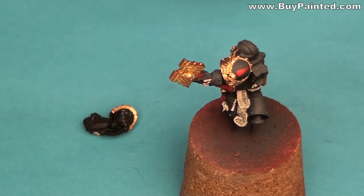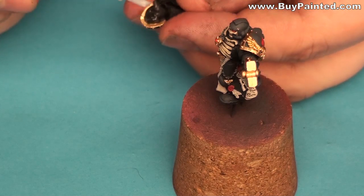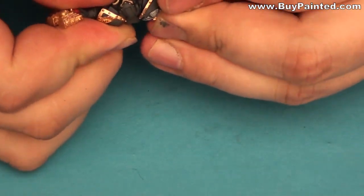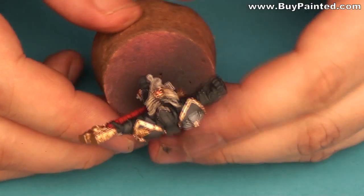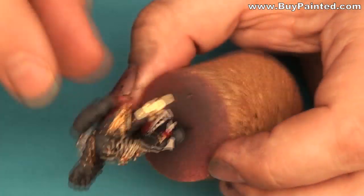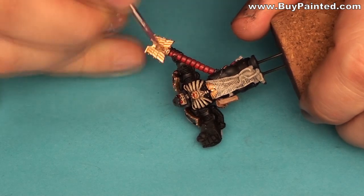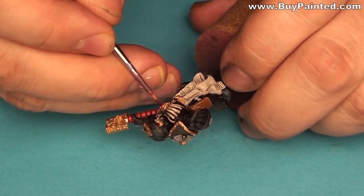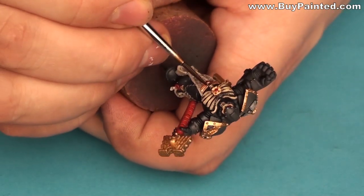I assembled the miniature using superglue. I painted the eyes using Humbrol clear red. The last step was washing the miniature — I covered the gold parts and the parchment in a brown wash.